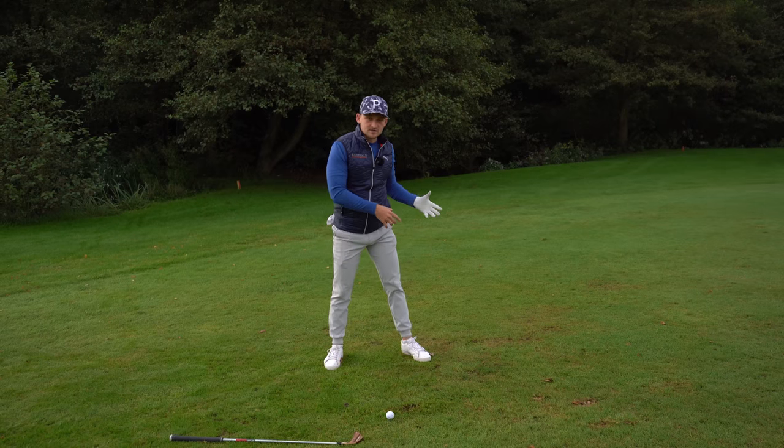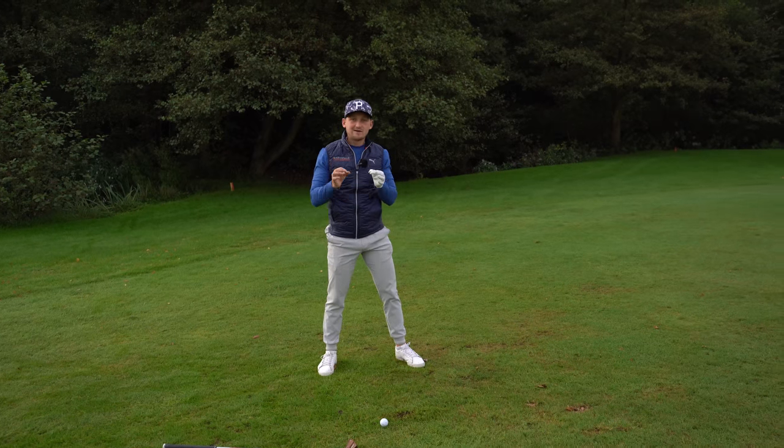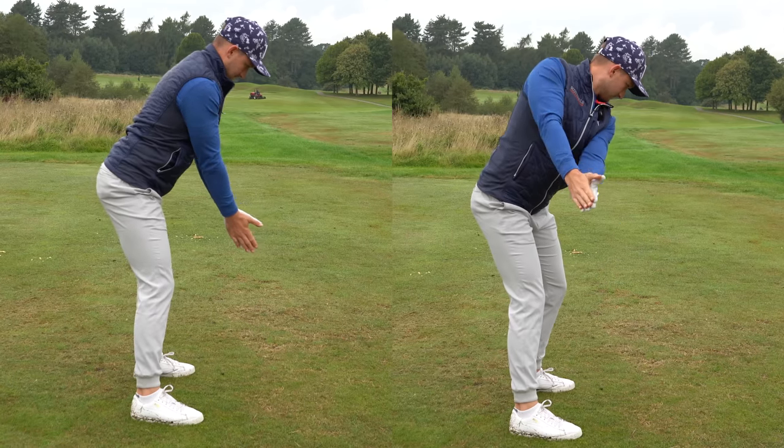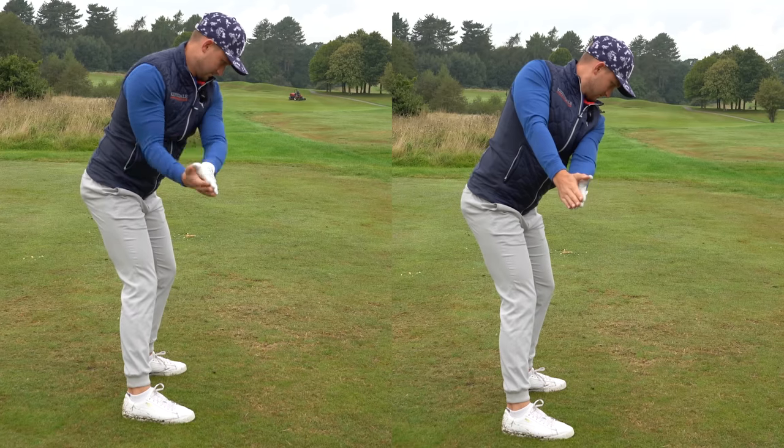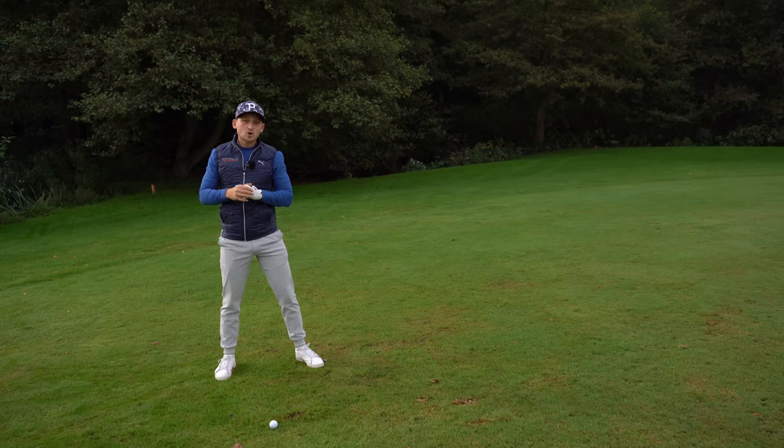Have a look at the swing on screen — you can see the same drill from the down-the-line perspective. One of them looks a little bit open, the other looks exactly what you want to see. That right-hand version is exactly what we're after.